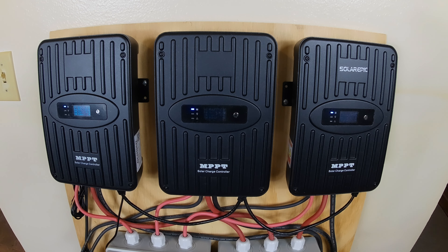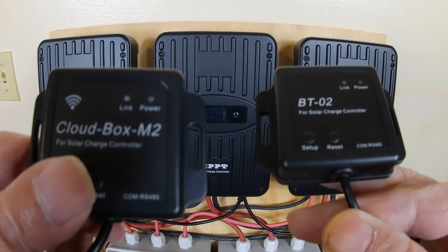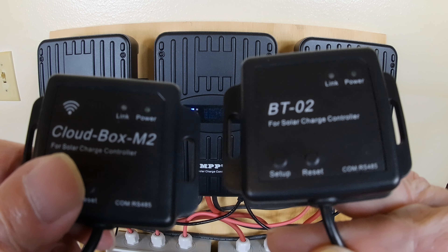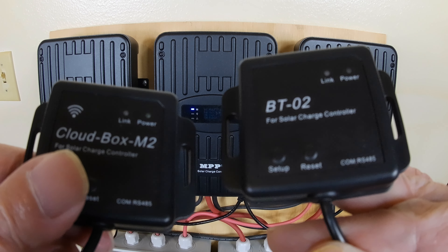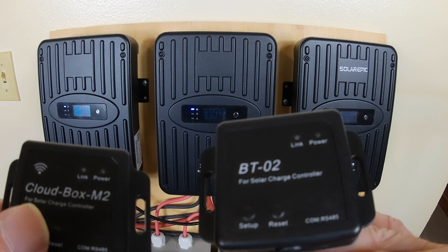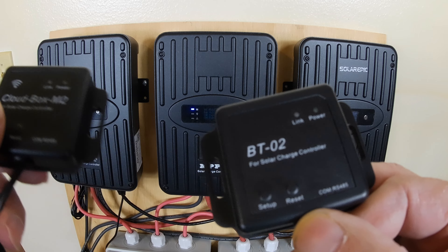Then you have these two boxes — a Wi-Fi box and a Bluetooth box. These are options you have to buy separately. They're not very much — what did I pay for these? Thirty bucks. You can set these up if you want Wi-Fi or Bluetooth.